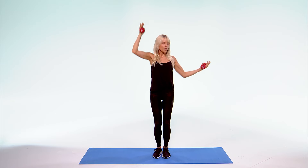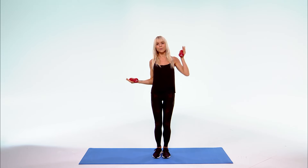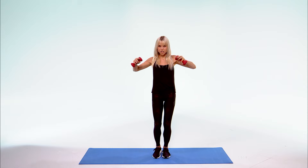Lift, push. 10, 9, 8, 7 — make sure you're breathing — 6, 5, 4, 3, 2. Other side, shoulders down, pull from behind. 10, 9, 8, 7, 6, 5, 4, 3, 2, 1.